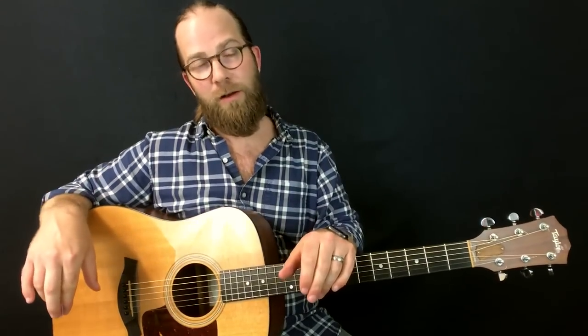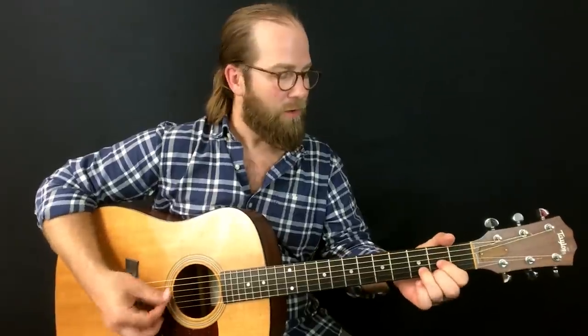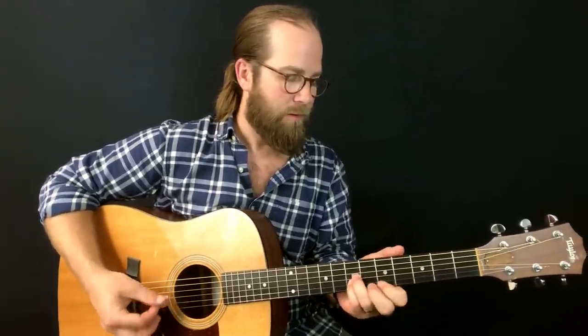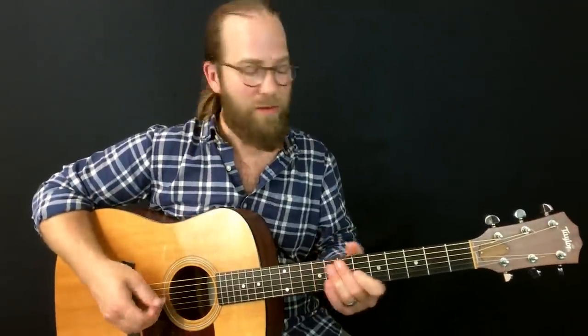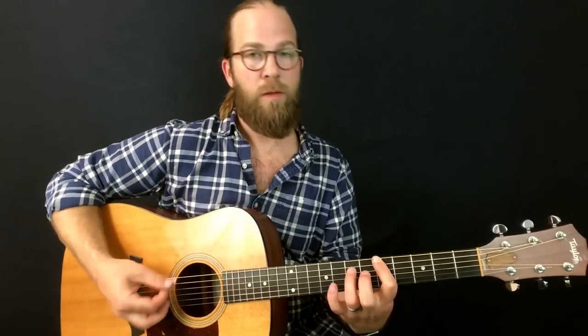So to recap, in Drop D you can do the typical D to G to A, work the thinnest three strings with open drone strings, and do that bluesy riff — and that's just the tip of the iceberg. Please let me know in the comments what you like doing in Drop D and what I might be missing. On my channel there are a few Drop D songs — I have a lesson for Harvest Moon by Neil Young, and another one as well.